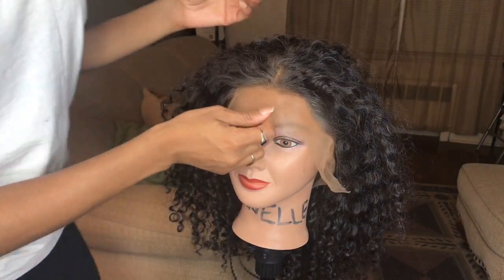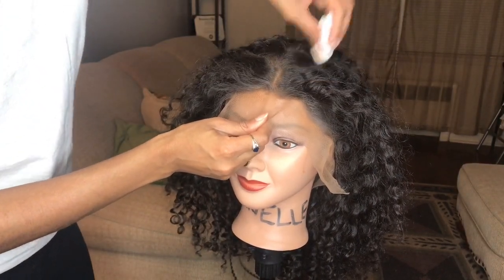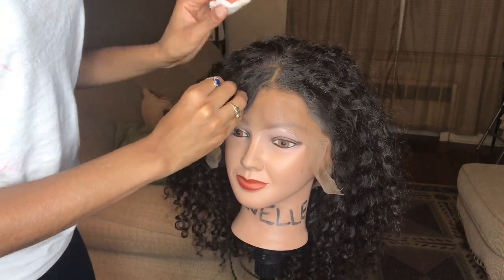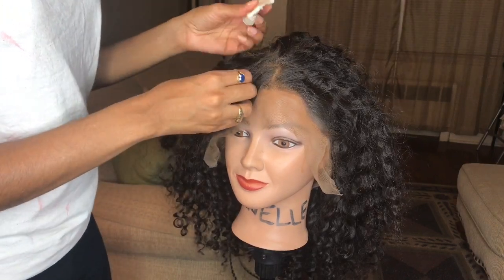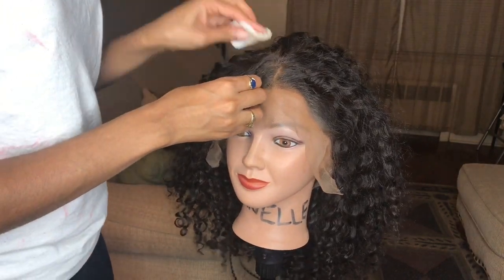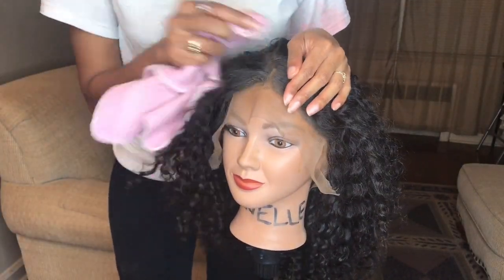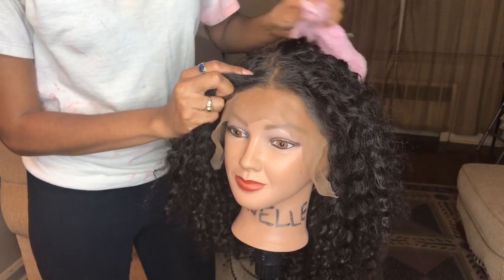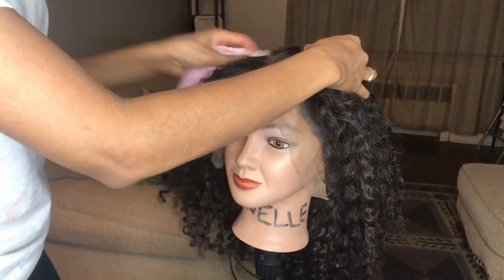Once you turn the wig back over to the correct way, you will see that the hair sometimes will have that makeup and powder on it — that's not a big deal at all. Simply take a wet towel, napkin, or even a washcloth. I found that to be a little bit more easy. Simply wipe and dust the makeup off, use that wet washcloth to kind of clean the makeup off of the hair strands.